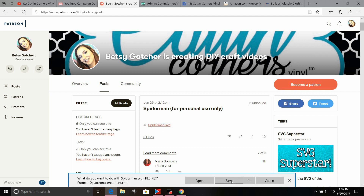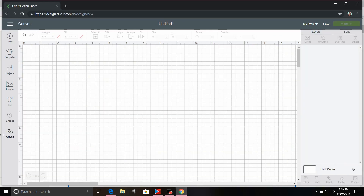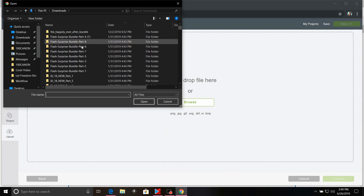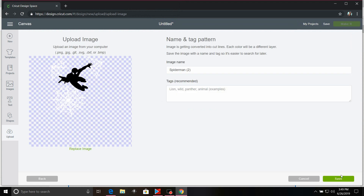Remember, since it is licensed, you cannot sell this — this is for personal use only. Now we're going to go ahead — I downloaded that folder file. I'm going to go to my Cricut Design Space, click Upload, Browse, scroll down to the bottom of my Downloads folder and select the Spider-Man file, select Open, and click Save.